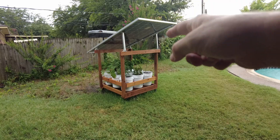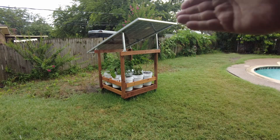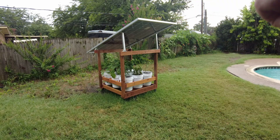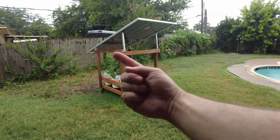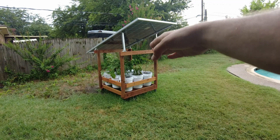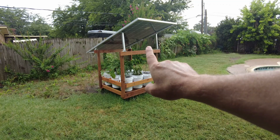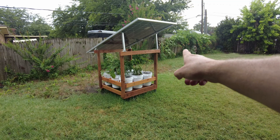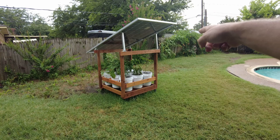One of the benefits to the plants is they receive some shading, so they're not constantly under the sun. Right now this panel is facing south, so in the morning I get the morning sun coming in from the side on the plants. And then at high noon the plants are fully shaded, so they get a nice break. And then in the afternoon they get the sun coming in from the other side.